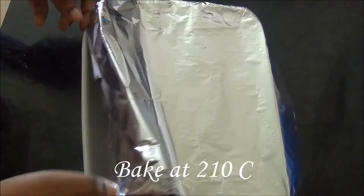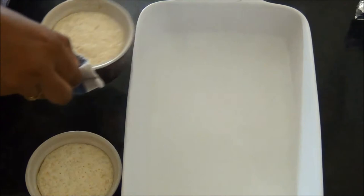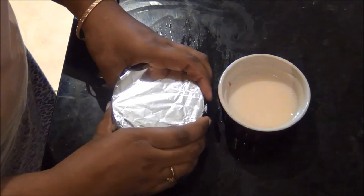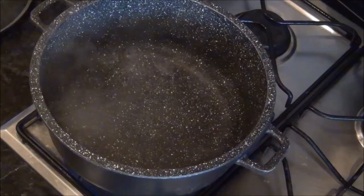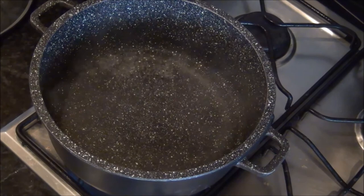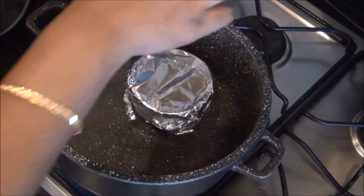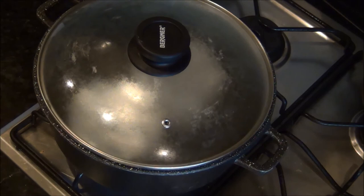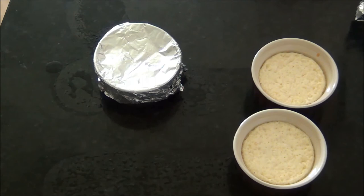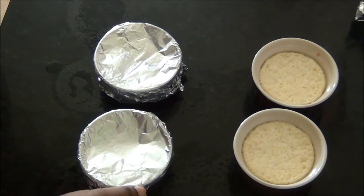The oven caramel custard is now ready — it is very soft, so allow it to cool before serving. For the stovetop method, cover the remaining two ramekins individually with aluminium foil and place them in a pan with boiling water, ensuring only half of each ramekin is immersed. Cook on the lowest possible heat with the lid on for 20 to 25 minutes, checking periodically and refilling water if necessary.